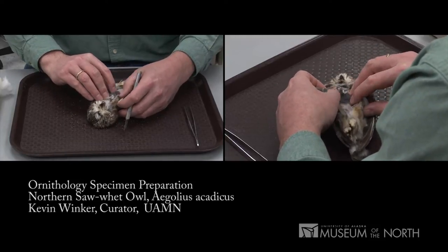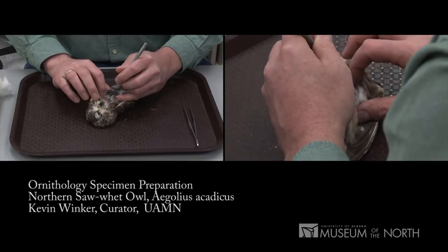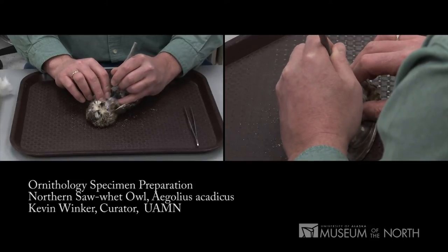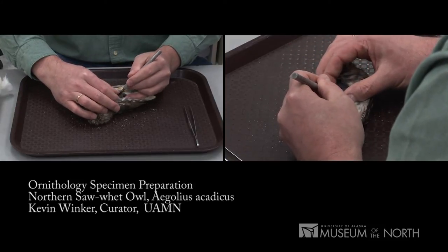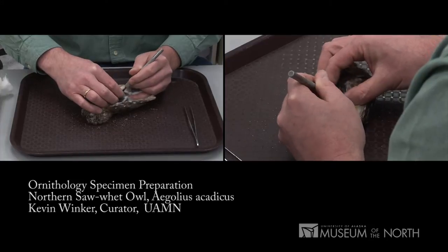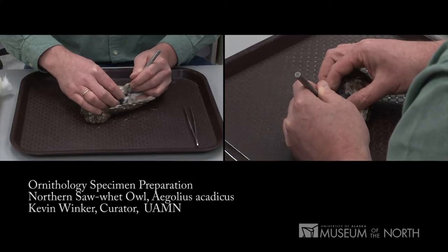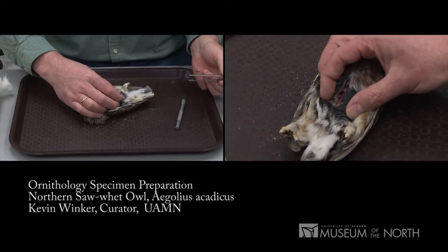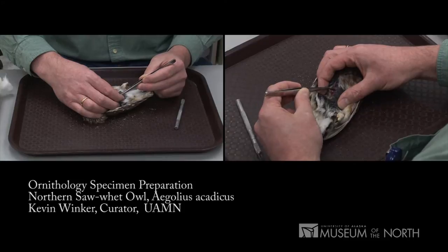Now I'm going to very gingerly move the feathers away from the ventral line of the bird and make an incision from the base of the furcula — up near the wishbone — to effectively the cloaca. It's going to be a little difficult to see because this is such a fluffy bird. I'm making that incision here, being careful not to cut through the abdomen wall because I don't want intestines coming out. The only instruments I like to use at this point are a pair of forceps and a scalpel, and eventually scissors.